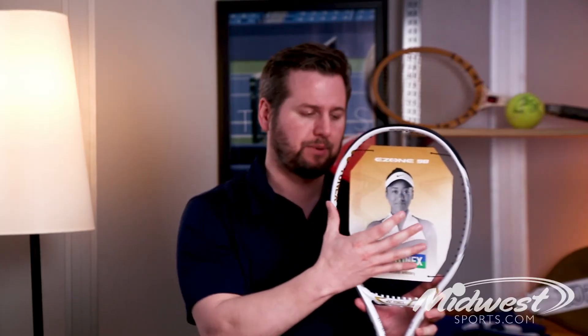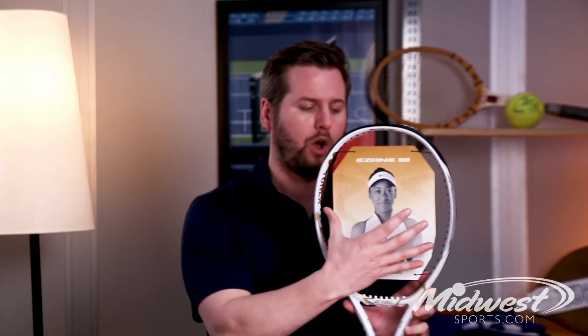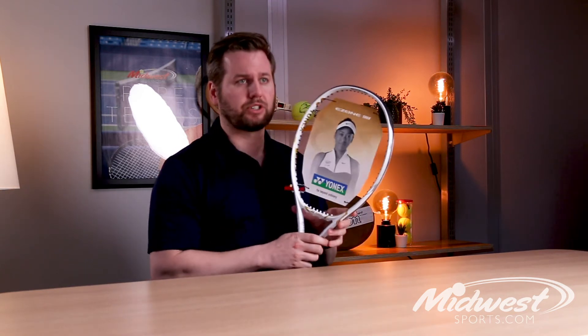Looking specifically at the sweet spot, they've expanded the isometric shape, updating the square head and making it a little wider at the three and nine o'clock positions of the racket. This just creates a larger sweet spot — one of the largest in E-Zone history.